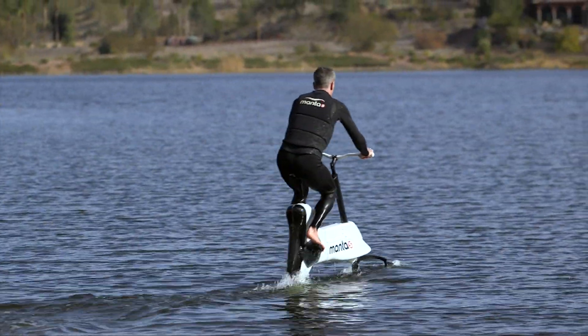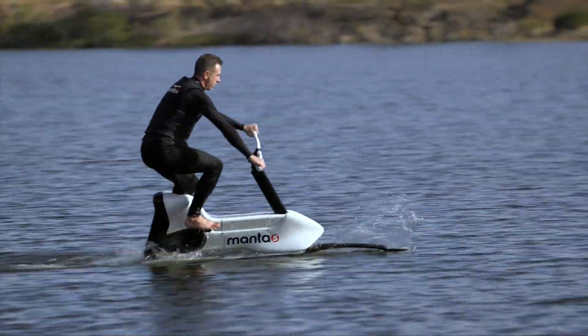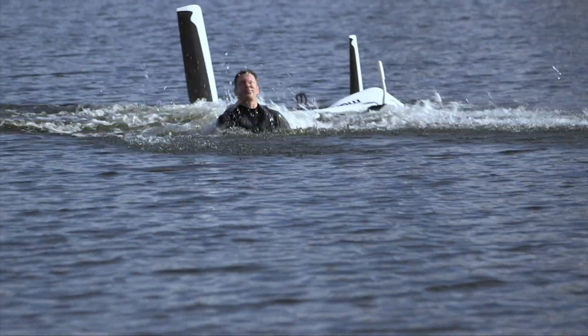The trick, apparently, is if you feel the bike start to overbalance, steer into the tilt, but lean the other way. And when that doesn't work, try not to swear on camera.